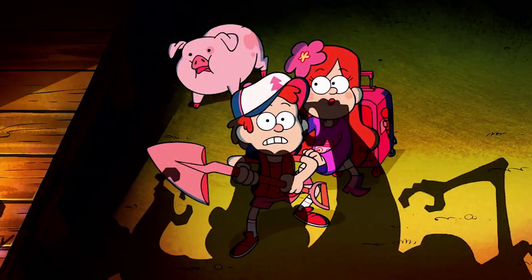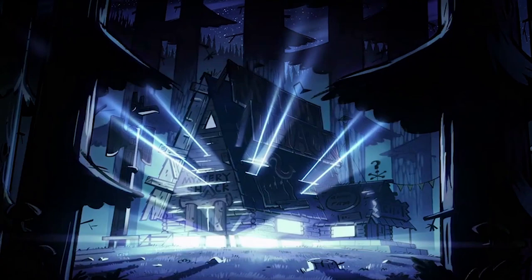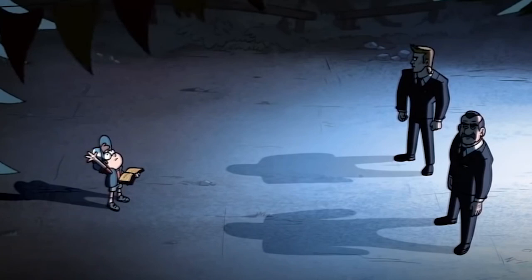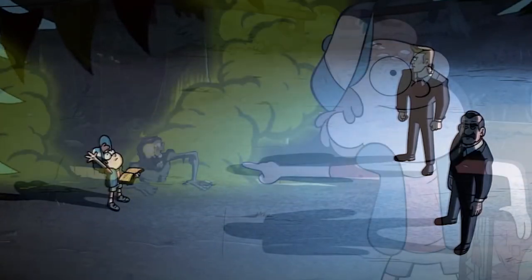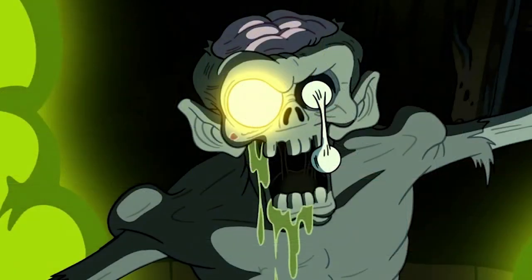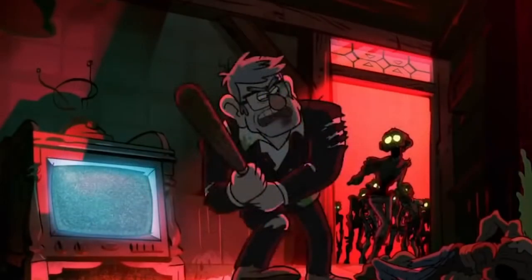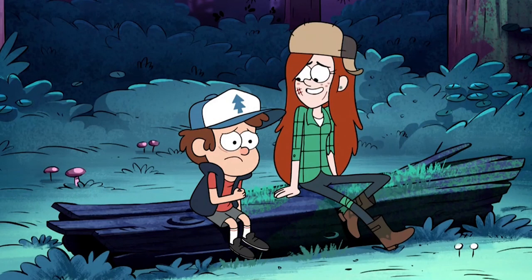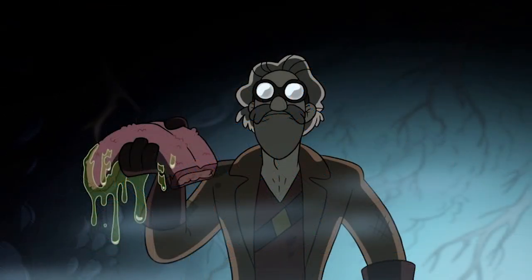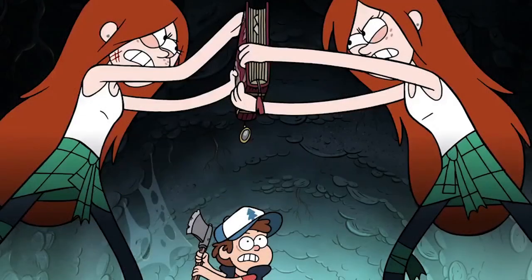Beginning with disc one, we have Scary-Oke, which is again much darker in tone. Stan continues his portal experiments, attracting the attention of the government, while Dipper tries to prove the journals hold truth about Gravity Falls — only to accidentally raise the dead. We literally have a zombie-themed episode, which is pretty brutal in some instances, and I very much enjoyed this opening to the second season. Into the Bunker is another favourite, especially for the Dipper and Wendy moments, where the characters uncover a bunker hidden beneath the forest looking for the author of the journals, only to come across a shapeshifter pretending to be the author.